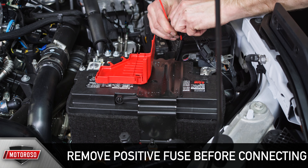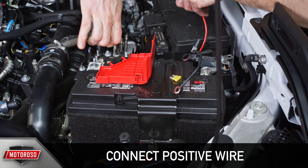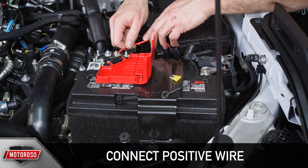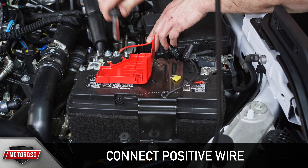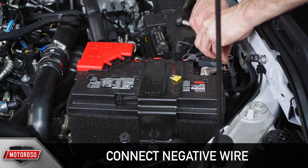Before connecting to the battery, remove the fuse from the red positive wire on the harness. Choose the mounting location and remove the positive battery terminal nut and connect the positive wire. Then remove the negative battery terminal nut and connect the negative wire.